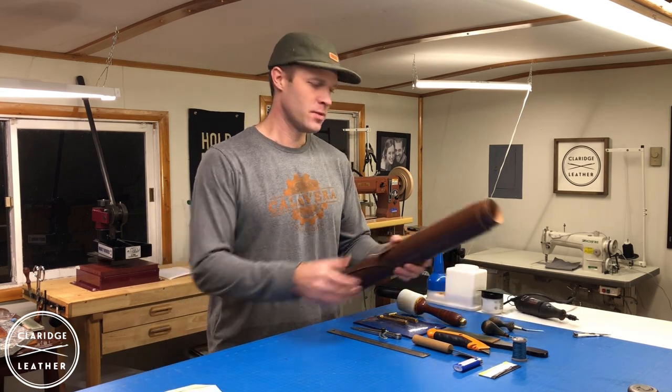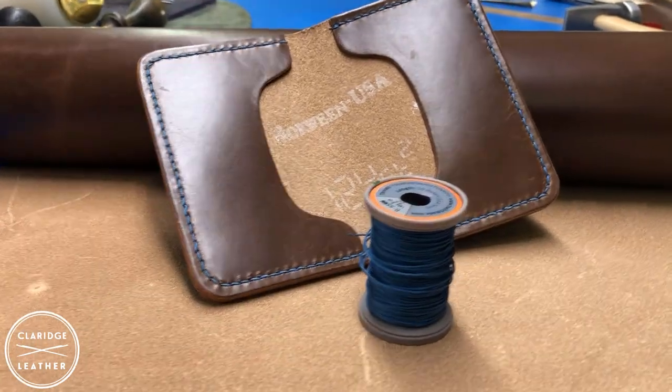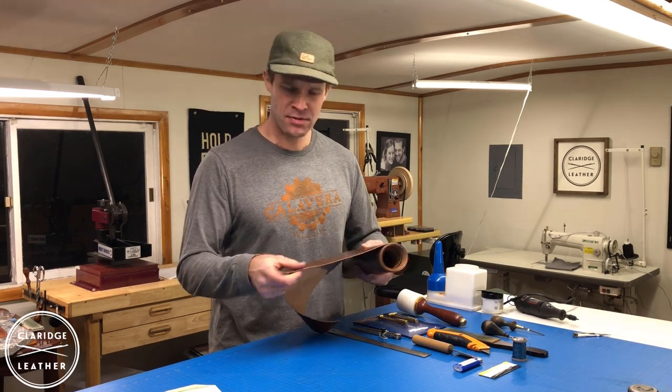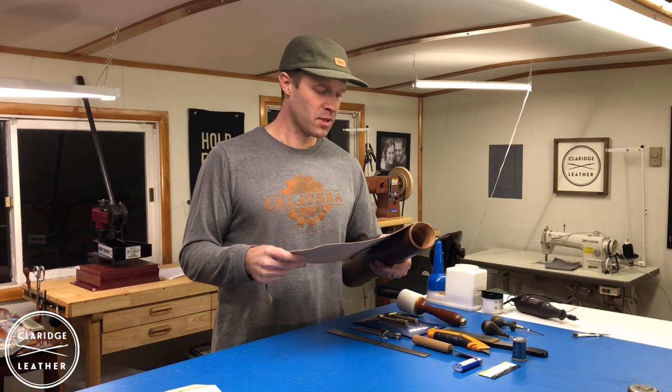Get your pattern. Next thing we're going to need is some leather. This is some three to four ounce Horween — it's a Dublin type leather. You'll be pretty good to go with anything in that three to four, maybe four to five ounce range for a card wallet like this. Something that's kind of medium to firm tempered works really well.